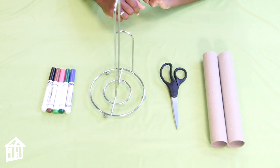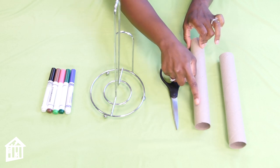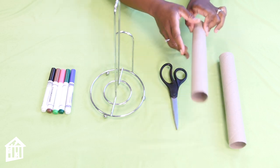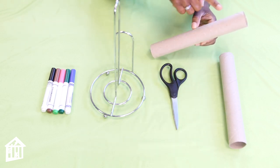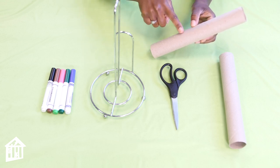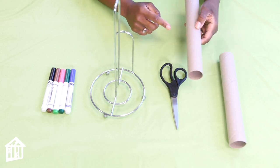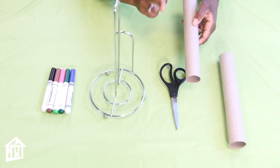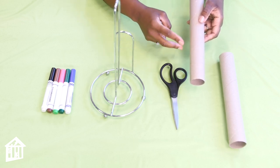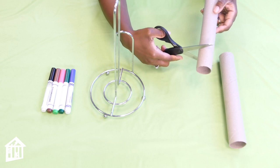So this is a simple activity and you can do it one of two ways. You can first draw your person on the outside of the paper towel roll — the head, the neck, the arms and chest, the legs and feet — and then you can cut it. When you cut it, you're going to do at least an inch and a half to two inches.